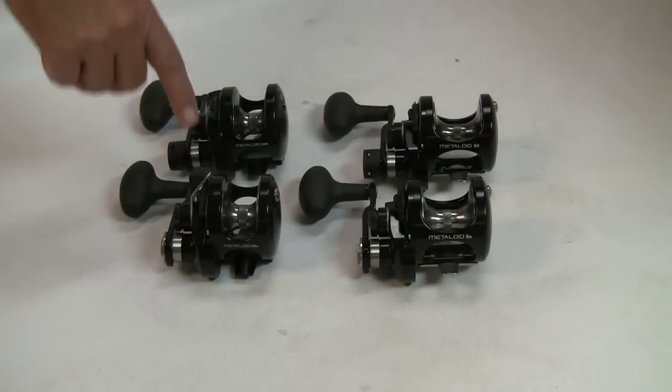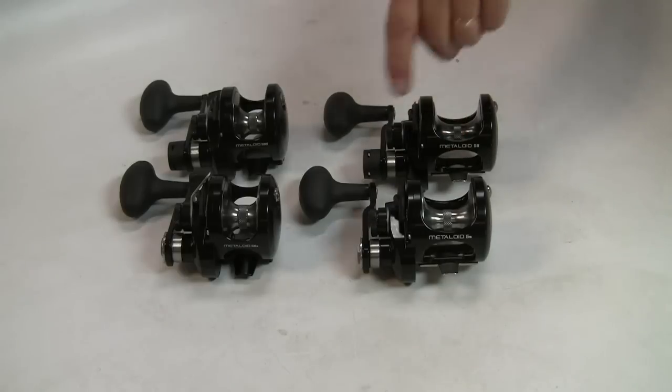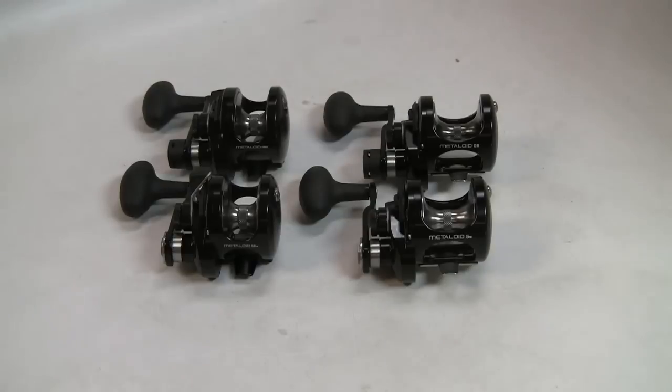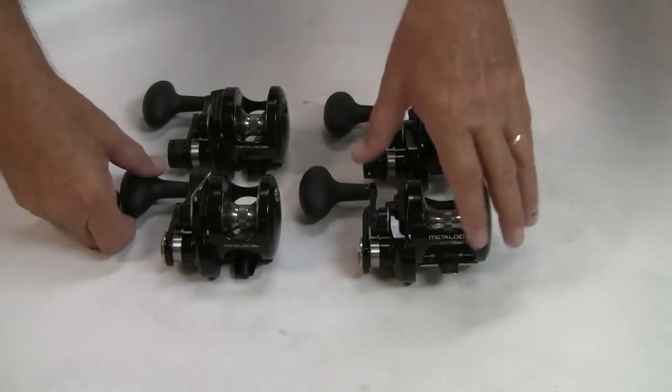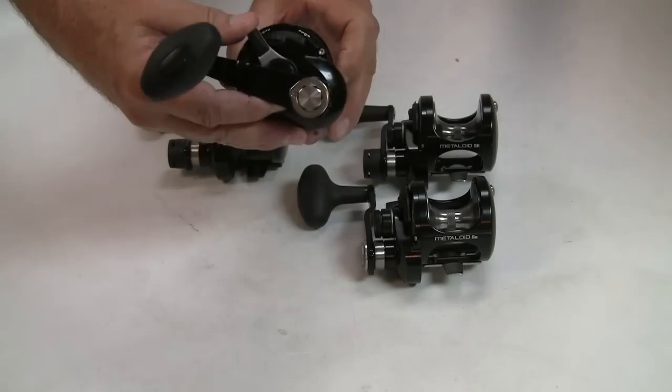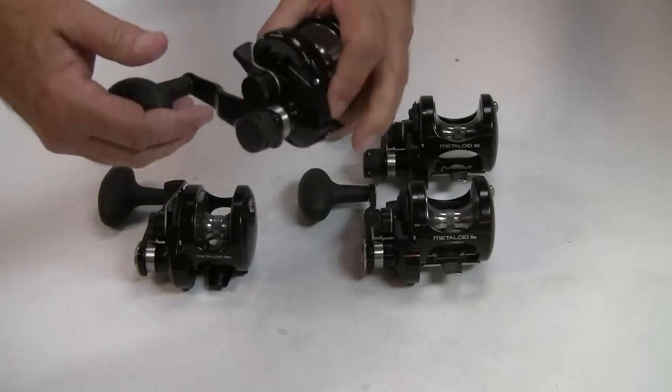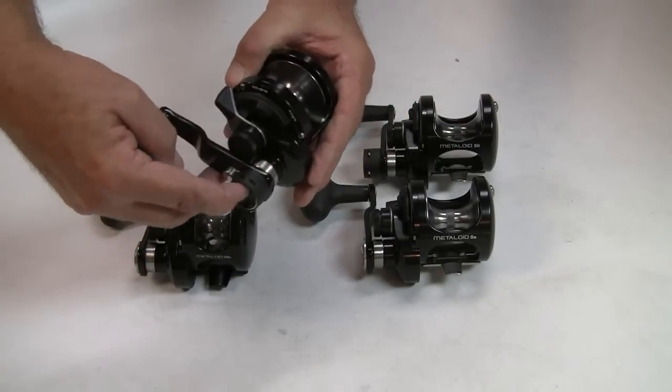The Metalloids came first — at least four out of the six models that will be in the line. There are four different models of Metalloid reels. We have a five and a five narrow series. The reels are offered in single speed as well as two-speed products. Single speed here — no shift control. Two speed behind — there's our shift control.